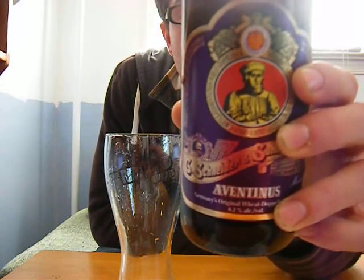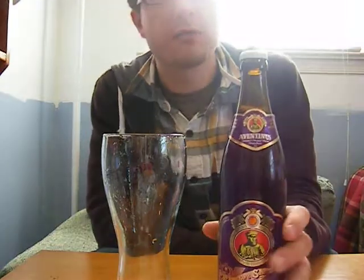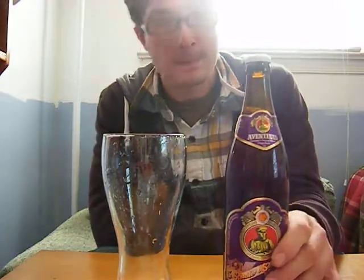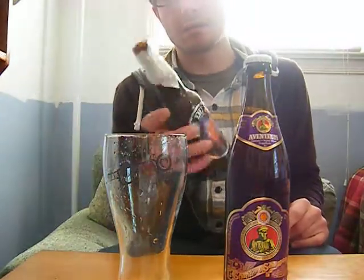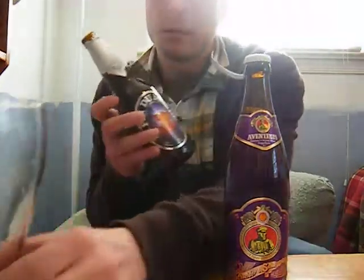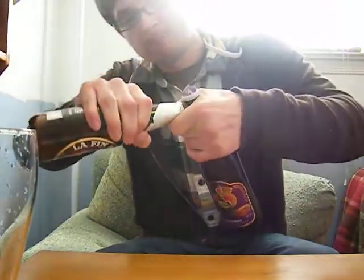Unfiltered, unpasteurized bottle conditioning. It's been on my list for a while. Today's bottle opener — what I'm going to use is something you probably already have lying around.